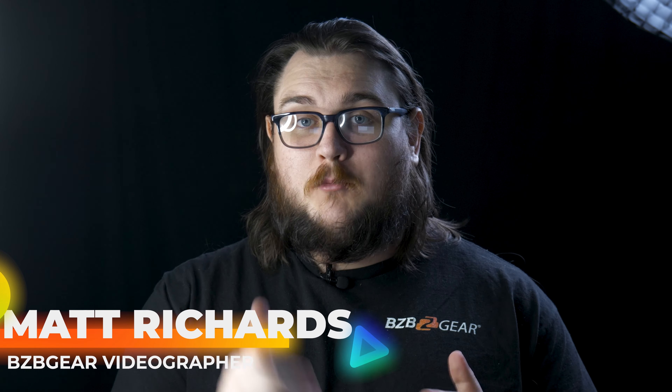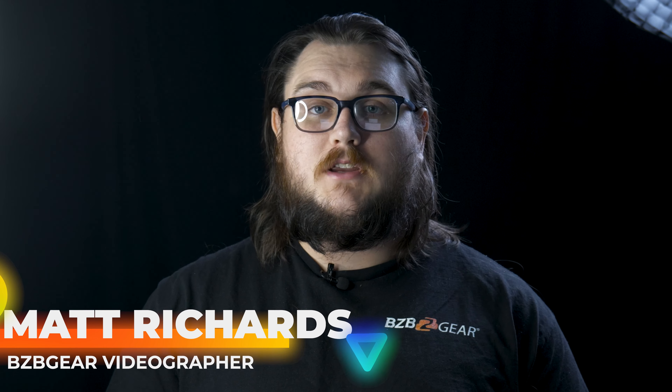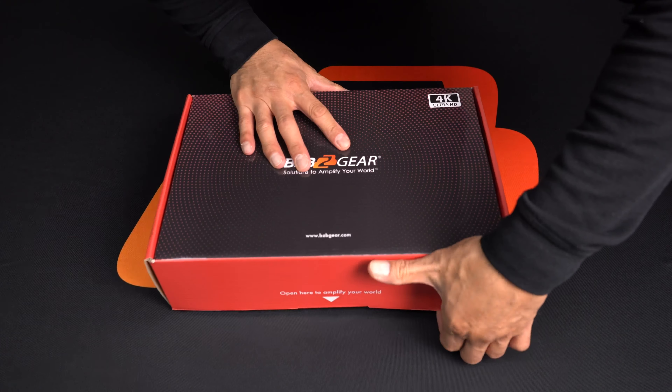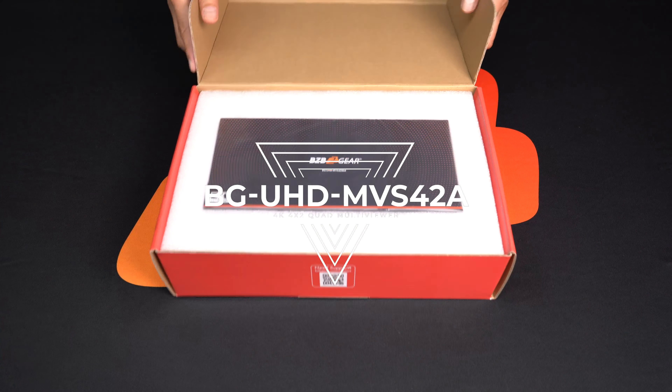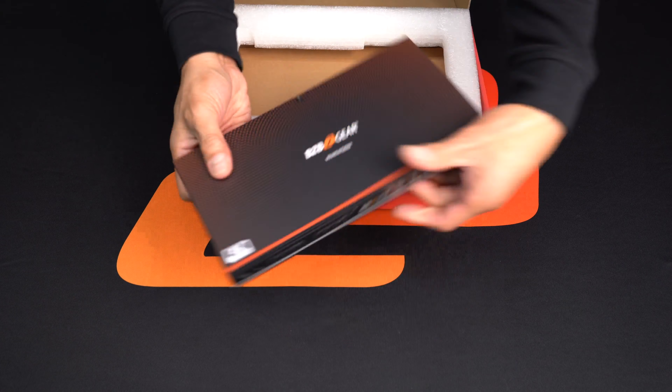Hey GearHeads, my name is Matt and today we're doing one more product spotlight — that's going to be the BG UHD MVS42MA. Quite a mouthful, but this thing is very feature-packed, so let's get into it. This is a 4K at 60Hz 4x2 multi-viewer and seamless UHD video matrix switcher.